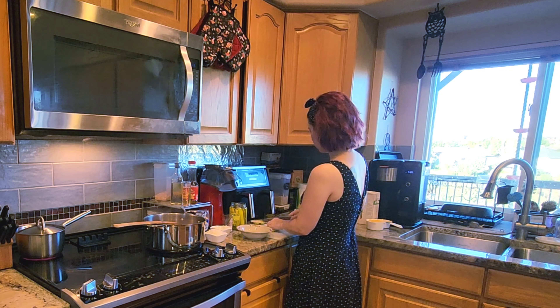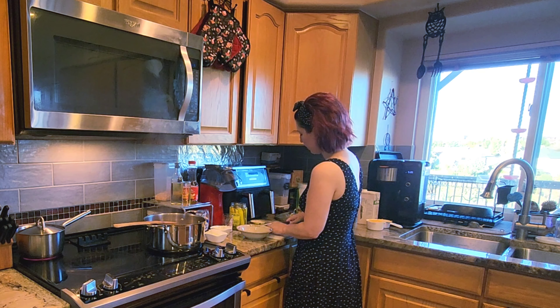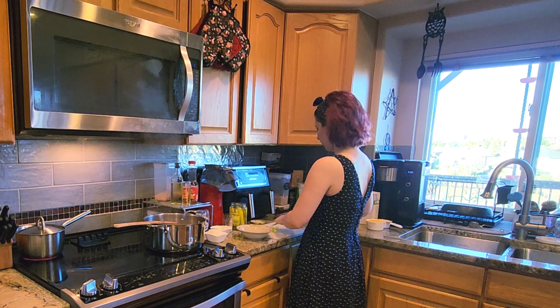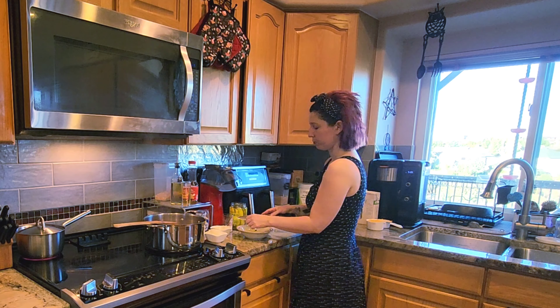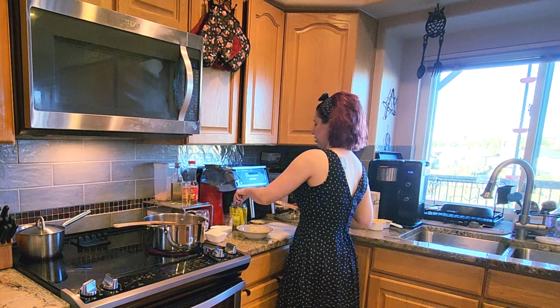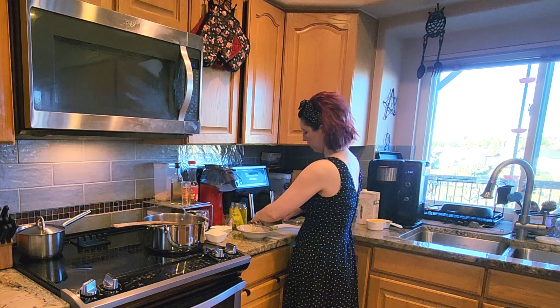I don't normally write down my recipes or measure things, so I really sat down and racked my brain this afternoon to figure out measurements to the best of my ability. I may have to adjust things as we're cooking, but I think I've got everything measured out right.